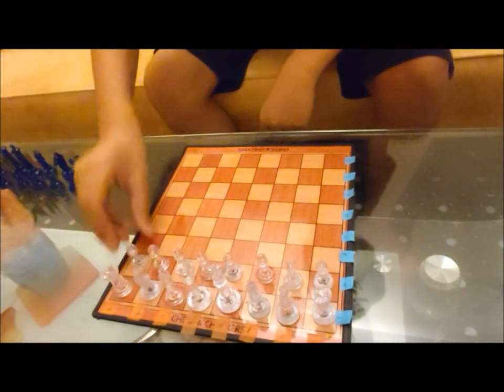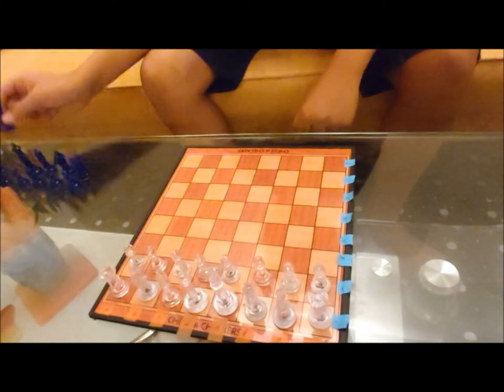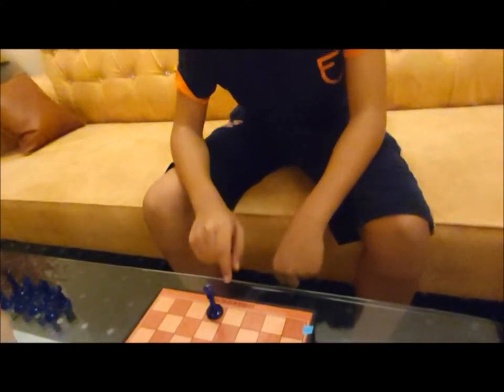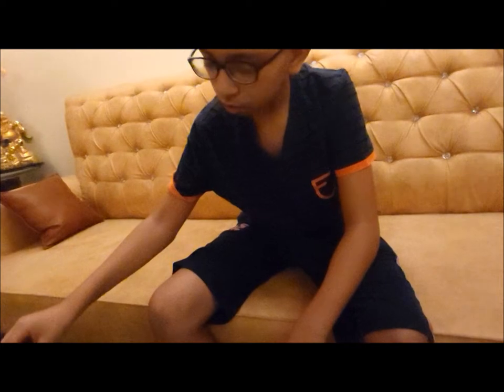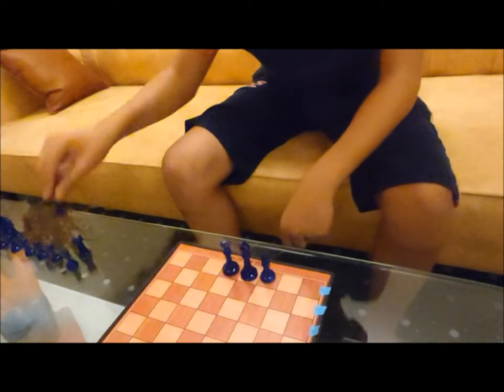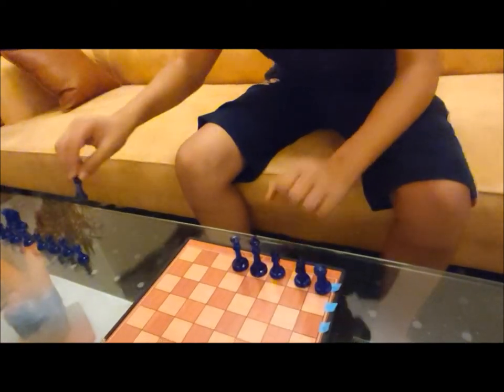Now we are going to place the pieces for the other side. First we place the queen in the center in its own color, then the king beside the queen, also in the center. Then the bishop, the knight, and the rook — and similarly we do the same on the other side.